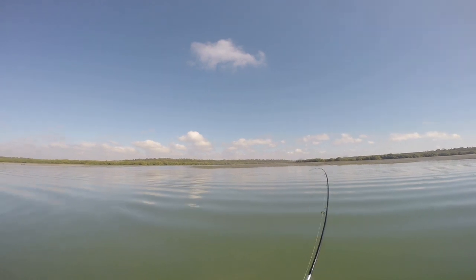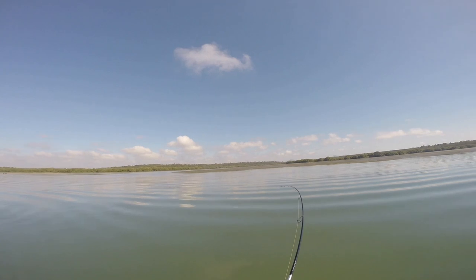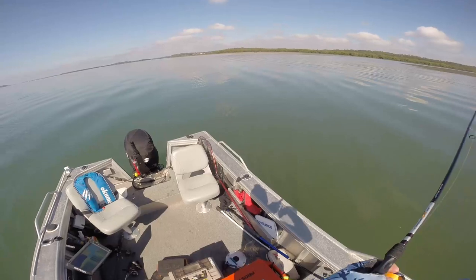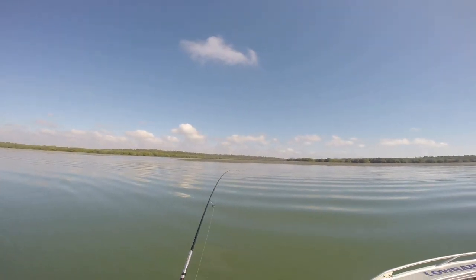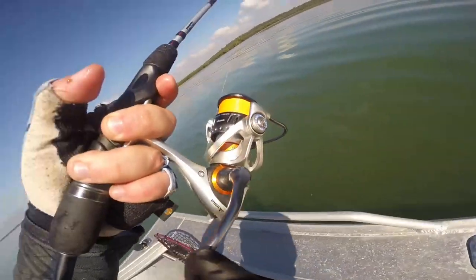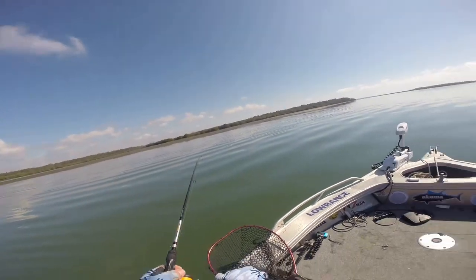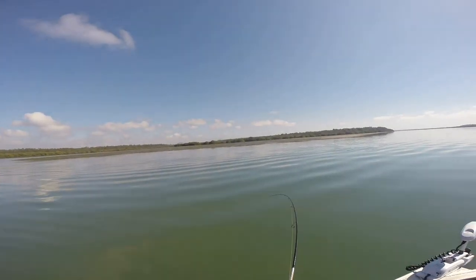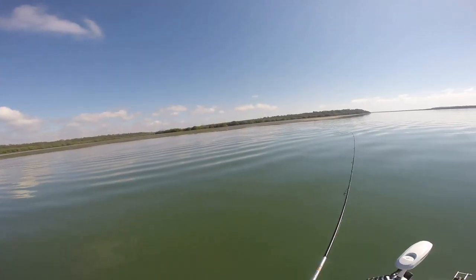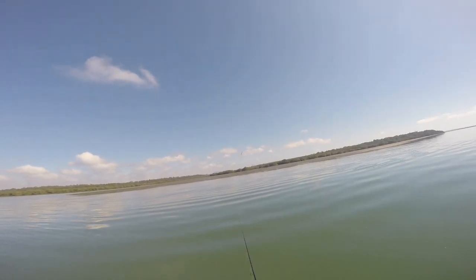We've got some weight about it, whatever it is. That's what we're chasing. Not quite prepared for it either — it's got some size. I think it's a good flatty. Oh no! No! No!